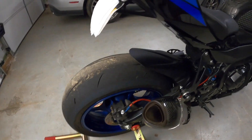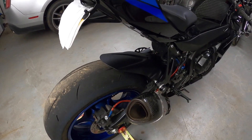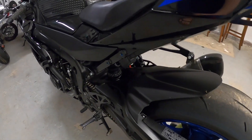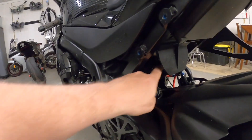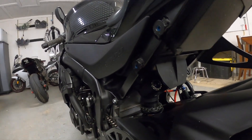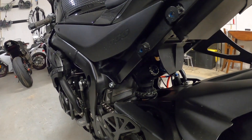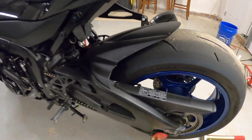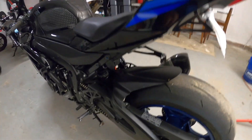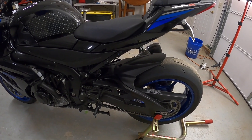Next one is a rear hugger. I thought it really cleaned the rear of the bike up — it just belongs there. It's one thing I wish Suzuki would not have cut. Prior to the hugger, when I would ride, the shock would get mud caked all over it. Now this has eliminated a lot of that — it still occurs but it's definitely not as bad. I think this is a Concept Wizard — you can check him out on eBay or he's on Facebook in one of the groups.